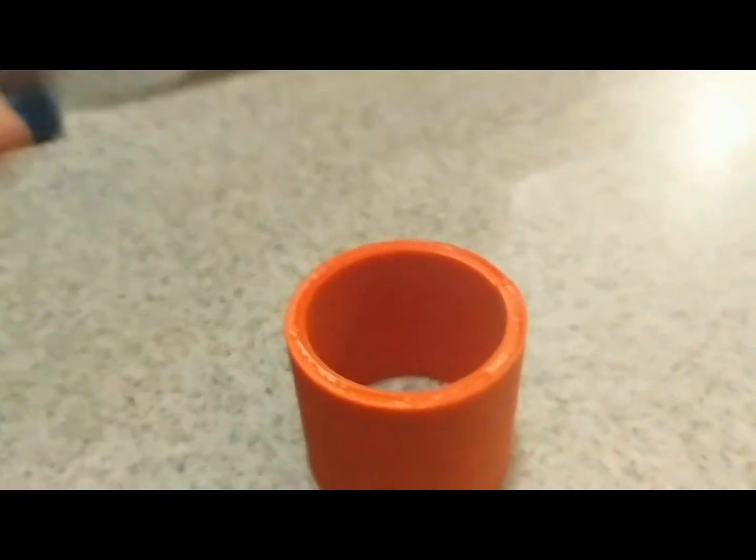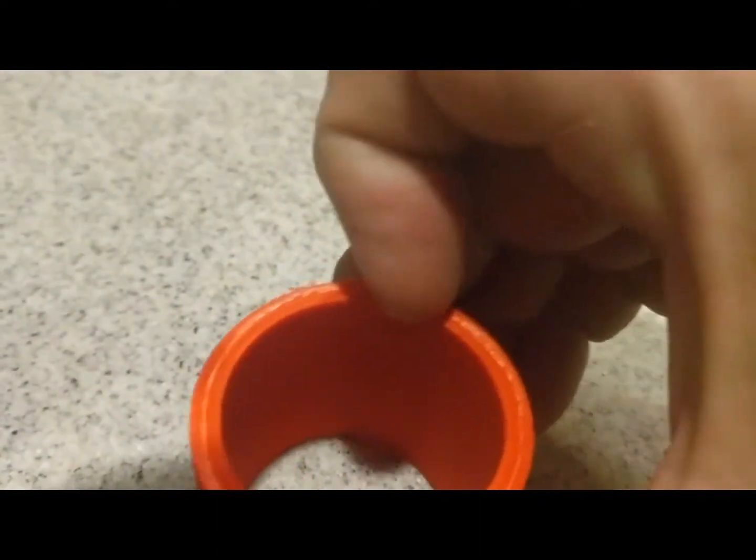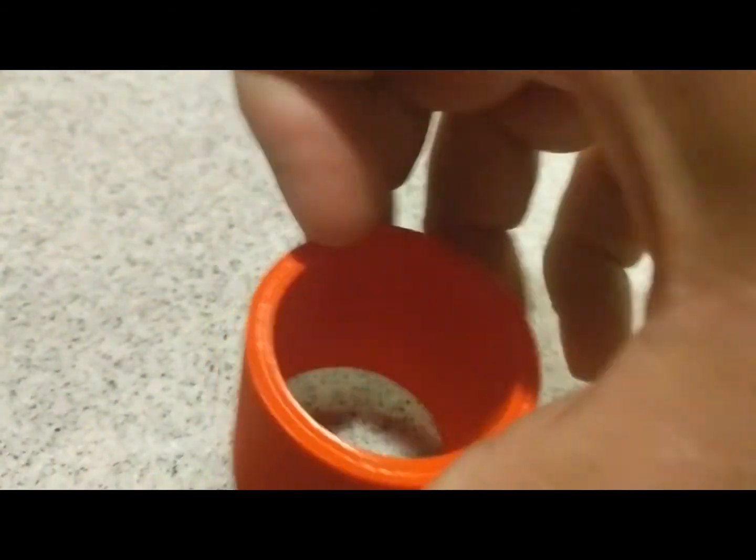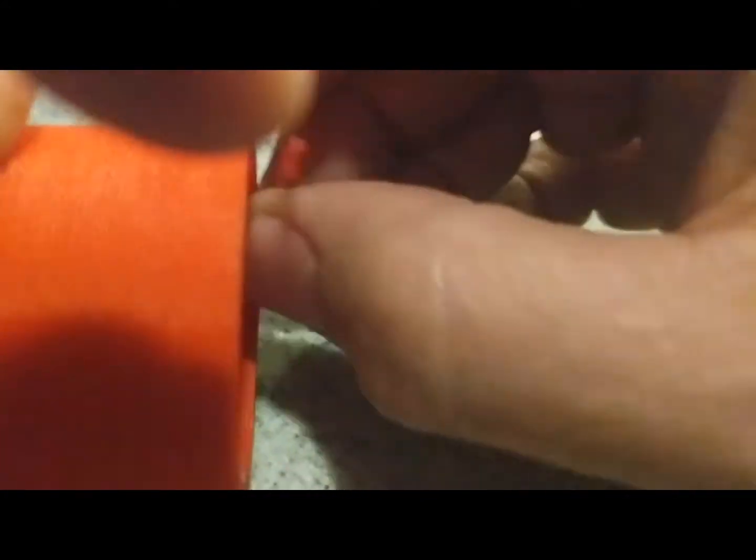I'm going to take my right hand since I'm right-handed, take my fingernail, and just kind of start it going up. Hard to do with one hand. And now that it's started — I'm trying to hold it with my other hand — you can see it's peeling apart.